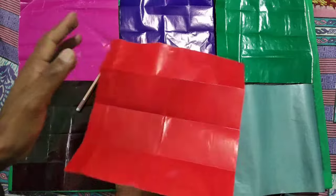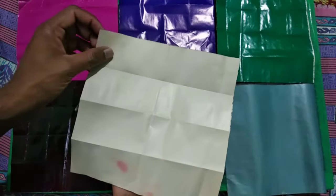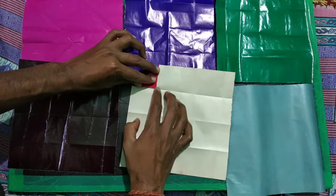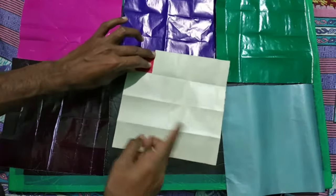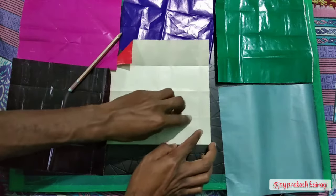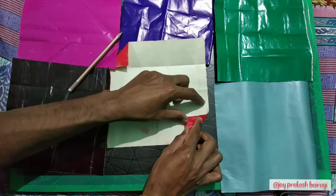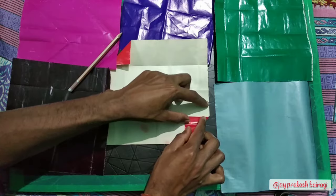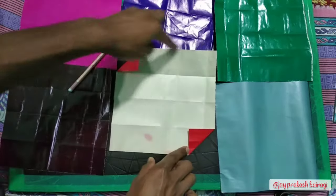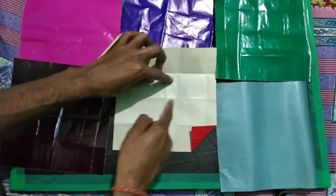Now the next step is to just turn the page. From this left corner you will fold it — in this way, it is now folded. Similarly from the bottom corner, you have to fold it by matching this line. Now the top edge and the bottom edge we have to fold in a way that both will match on the center line.